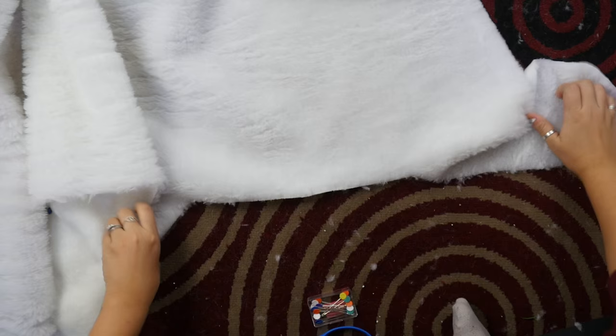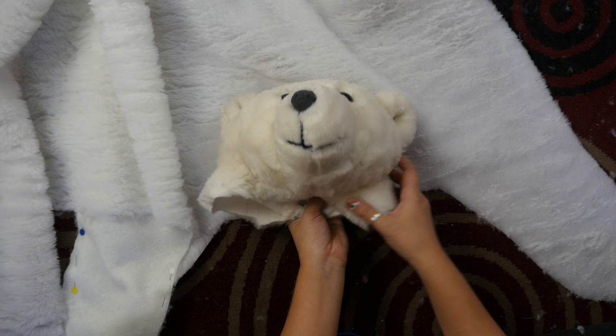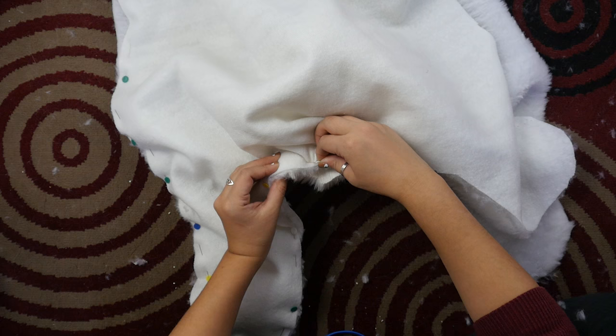Lay out one side right side up, and place the head on top with the head facing inwards. Lay the other piece of fabric on top right side facing down, so the right sides are touching, and pin the pieces together. Make sure to remove the pins from the animal head when you repin it, when it's sandwiched between the fabric pieces.